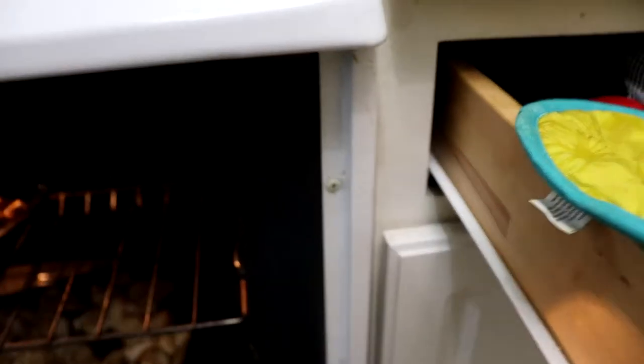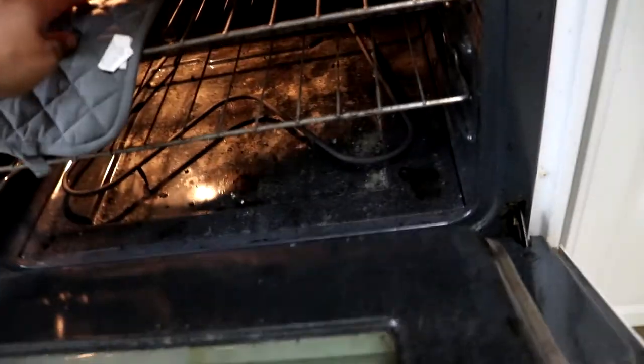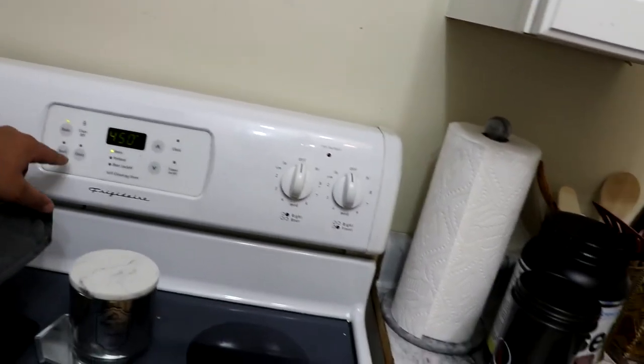Alright guys, the chicken is done — let's get it out. Always remember to turn off your oven.